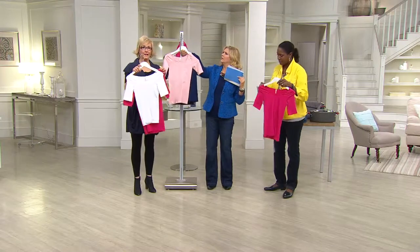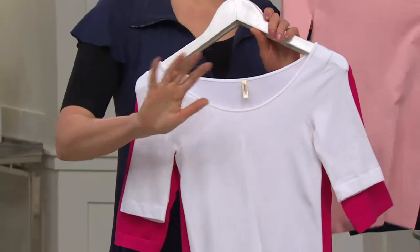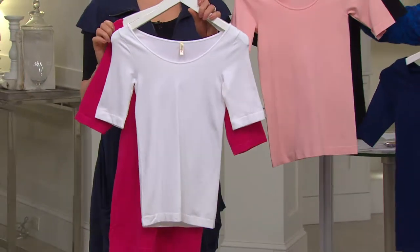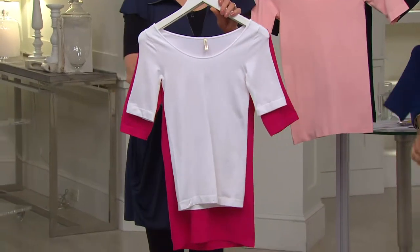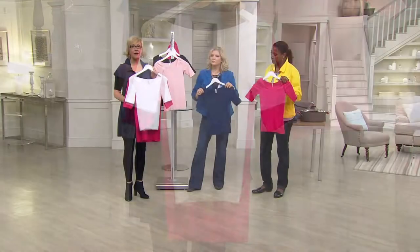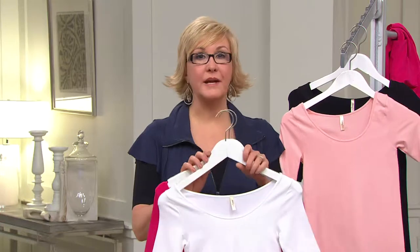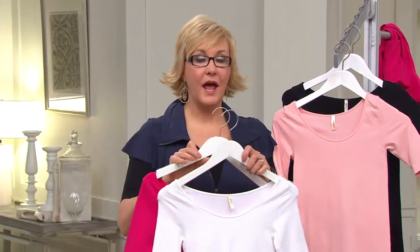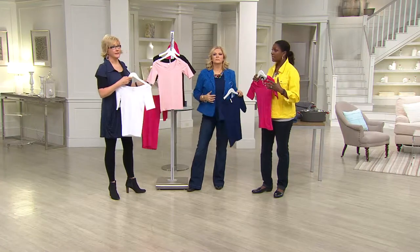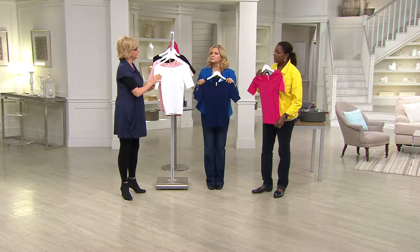In terms of sizing: the one size missy fits anybody up to the plus sizes. What I'm showing you with the rose behind the white is our plus size — you get almost four inches more side to side in length. If you're a 1X, 2X, or 3X, definitely pick up the plus. Or if you're a missy who wants something a little easier with stretch and recovery, you can always go with the plus size.